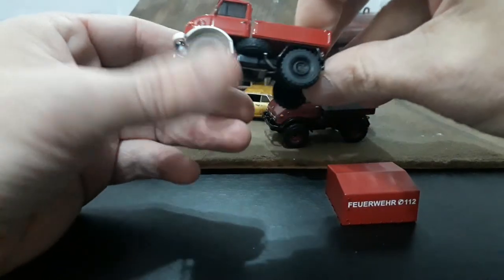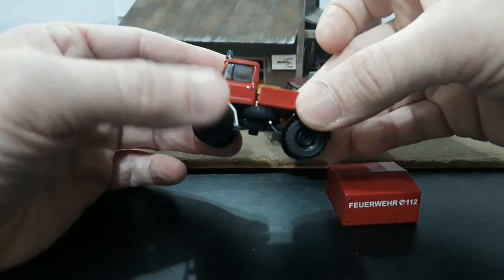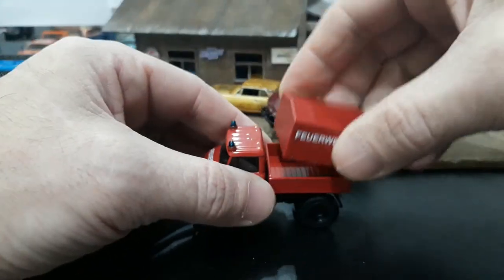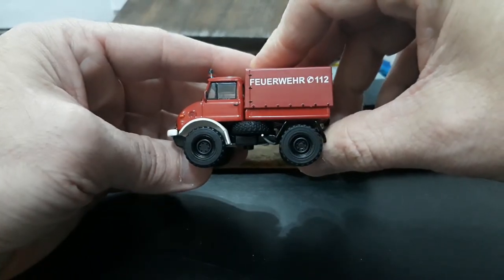There's also a green one in the windowed box regular Schuco release — green with red wheels — that looks pretty cool. I'd like to find that one to add to the collection. I actually dig these little trucks; they are pretty sweet. I will definitely be getting more Schuco Unimogs.